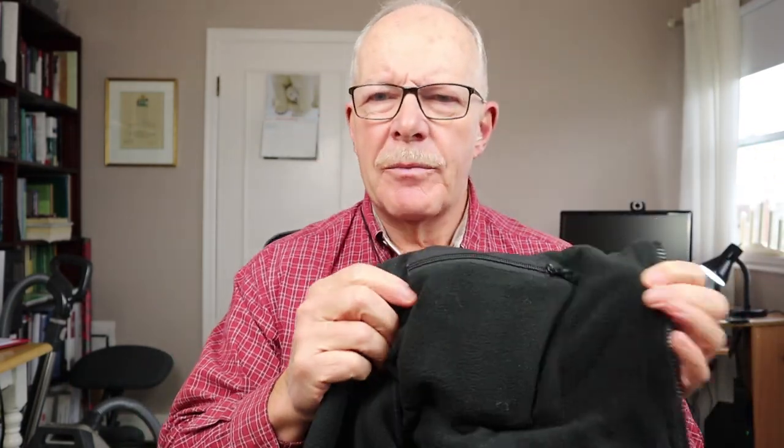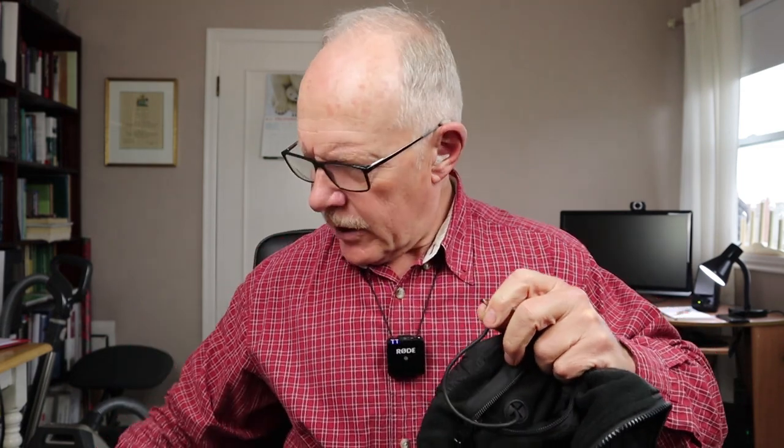The other feature I want to show you is the battery pouch. It's on the left side of the jacket, down near the pocket on the outside, and inside this zippered pouch is where the battery resides. I'll also show you the on/off button, which resides right up here on the chest, and I'll show you how it operates in a few moments.